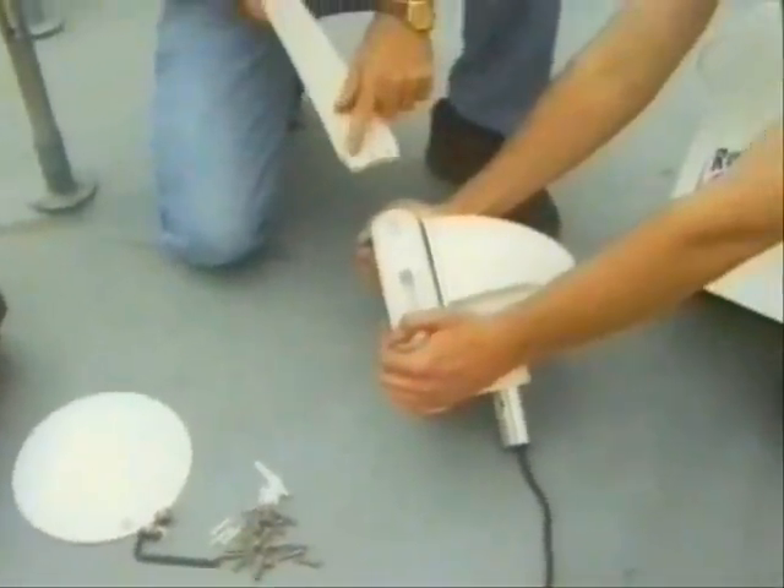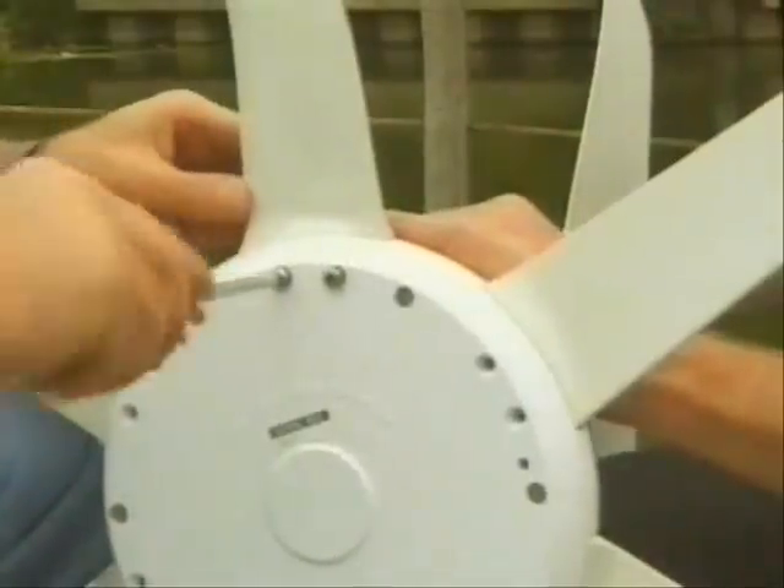First, place the generator assembly on a flat surface, and secure each blade with two screws on one side and two on the other side.